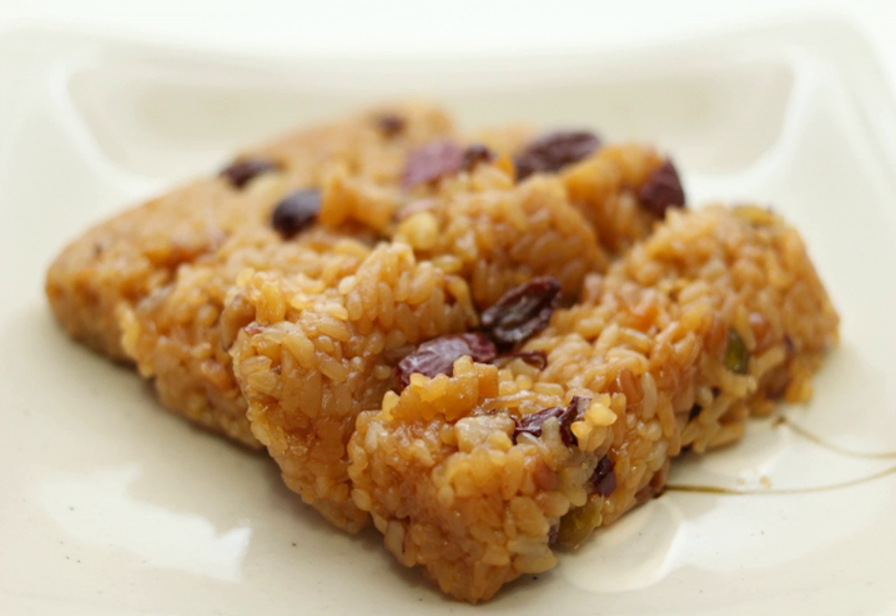Glutinous rice is steamed and mixed with honey, brown sugar, and ganjang to colorize the rice. Soft boiled chestnuts, pine nuts, sesame oil, and quartered jujubes with the seeds removed are added to this mixture, with the entire mix left resting. The yaksuk is then put into desired shapes such as flat squares and left to cool before eating.